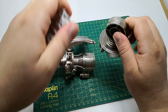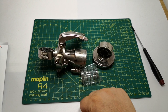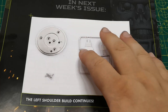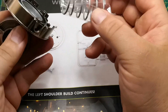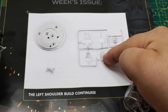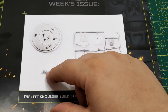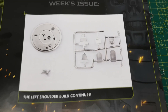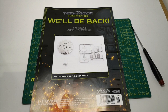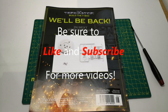So at the end of this build on this issue, we should be left with something like that. Let's take a look at what comes next time. It says the left shoulder build continues, so obviously this bit connects on and we've got some other bits we've done previously on the right shoulder — just repeating those steps again. That's what's coming up in the next issue. It's a fairly straightforward one. Anyway, thank you for watching. Remember to click to subscribe and we'll see you in the next video.